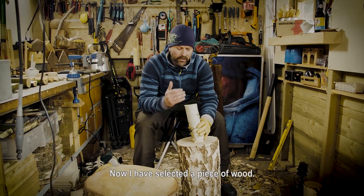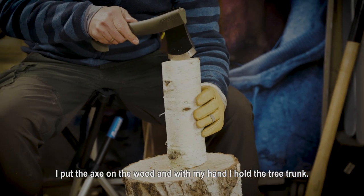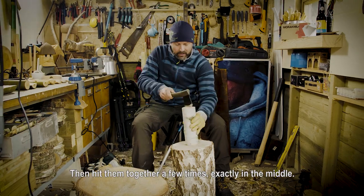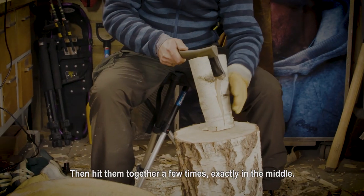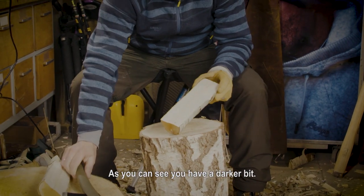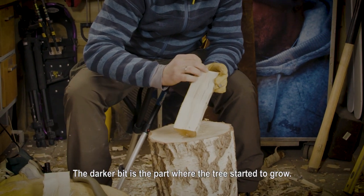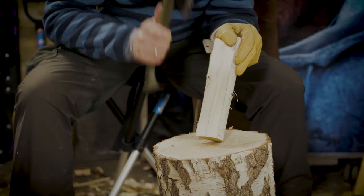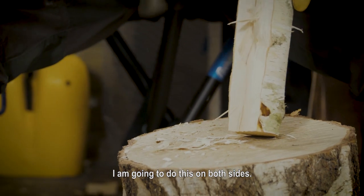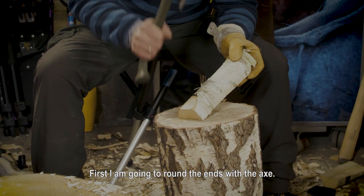I've selected a piece of wood with the right diameter to create a coffee scoop. I put the axe on the wood, hold the tree trunk with my hand, and just hit a few times exactly in the middle — and there it opens. As you can see, here the darker bit is the part where the tree started to grow. Exactly that part you want to get out. Flatten it out, I'm going to do this for both sides. I'm first going to round the ends with the axe.